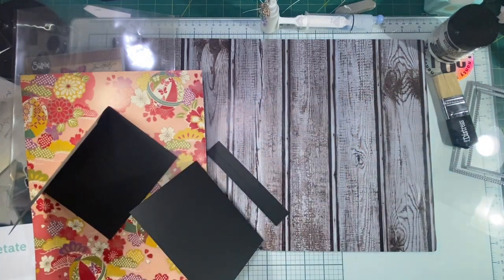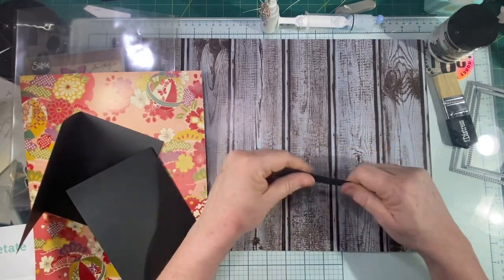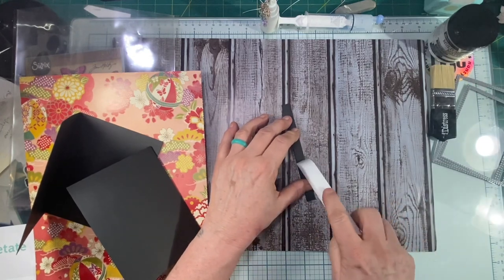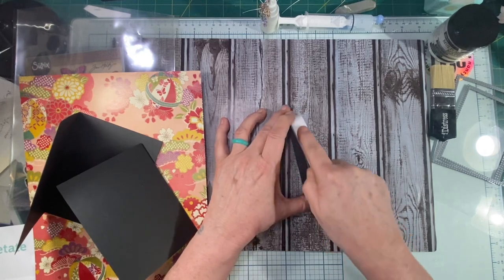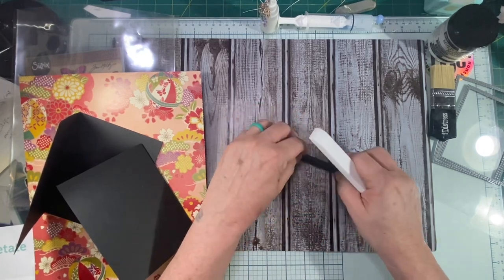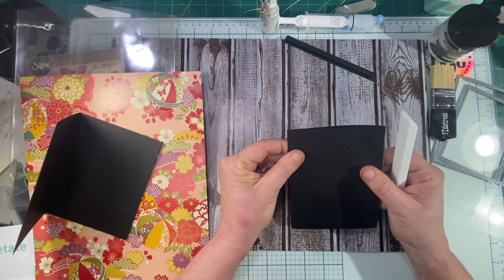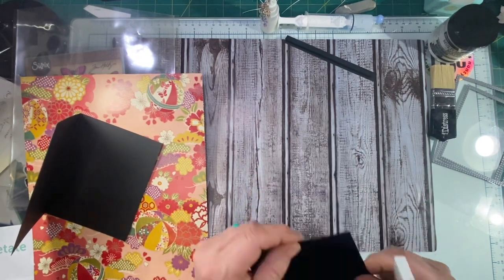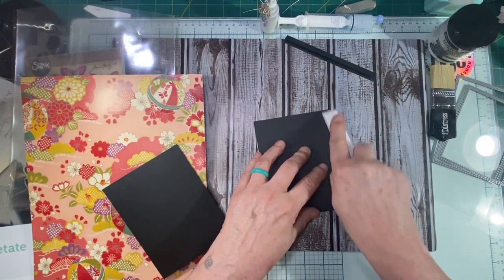I am trying everything I can think of to get rid of that glare because it bothers me — I end up with a migraine half the time from the glare of the light, but I need enough light. I'm going to go ahead and just burnish the creases down with my bone folder.